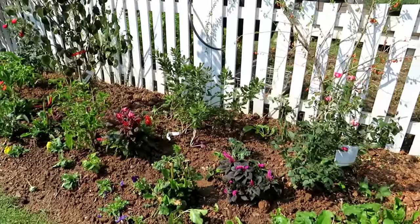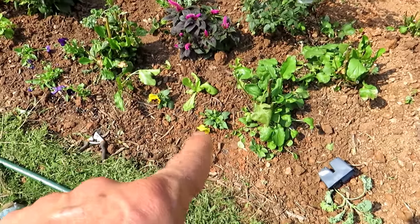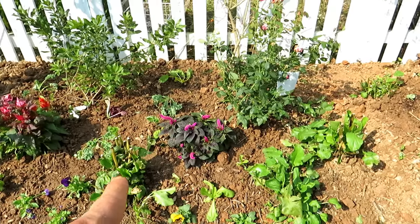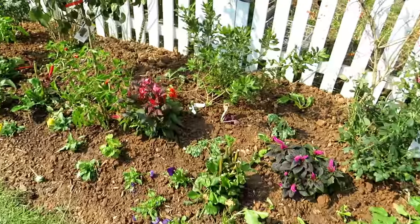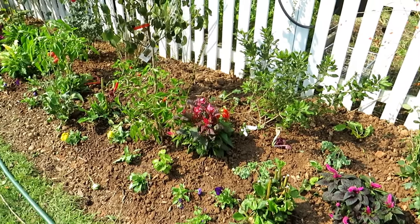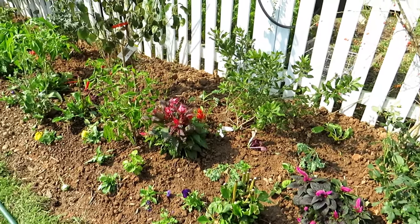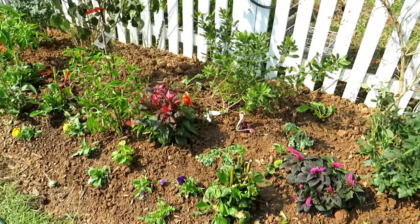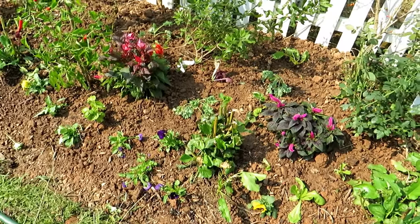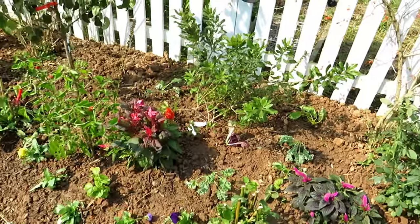Added in lettuce and pansies. That is celosia, which has edible leaves — that's an annual. I have annual flowers in here for color, but also annual flowers you can eat. Celosia is actually grown as a vegetable in Africa, so you can add in plants you may not think of as vegetables — there are a lot of them. When the frost comes the celosia will die back, but the pansies are still edible — you can eat the flowers. I also have some kale tucked in there and Swiss chard.